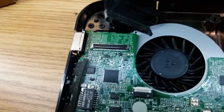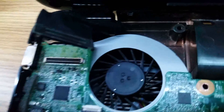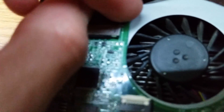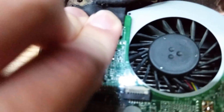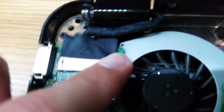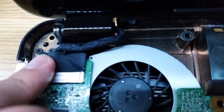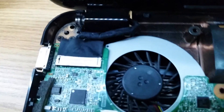Now we'll do the display connector over here. What we're going to do is grab the display cable and just put it back in its place. You want to be careful with this because that is really fragile right there. Make sure it's seated all the way, and now we'll move on.